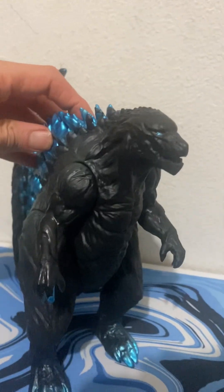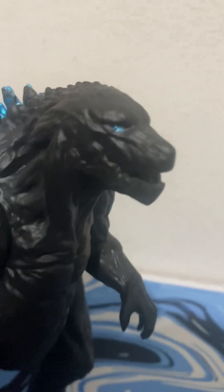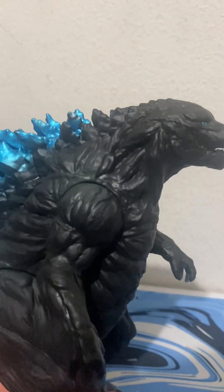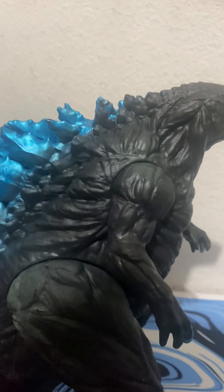Design-wise, it's replicated right from the films and looks just like it. Looking at the detail in the head, it looks very elephant-like. The mouth has a kind of earthy look, since Godzilla is the embodiment of the Earth coming to life. The mouth is hollowed out — you can put your finger in there.